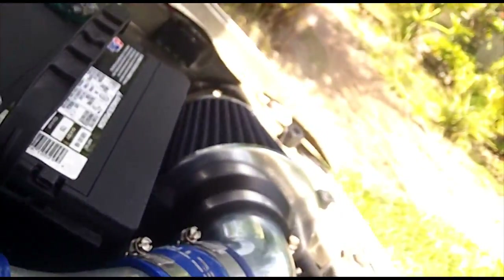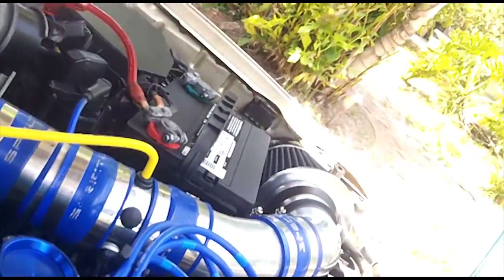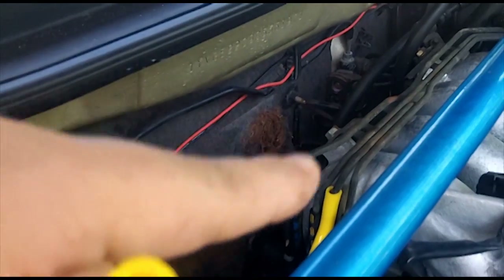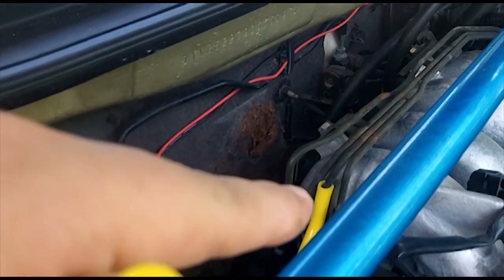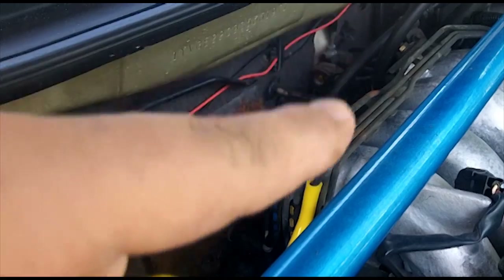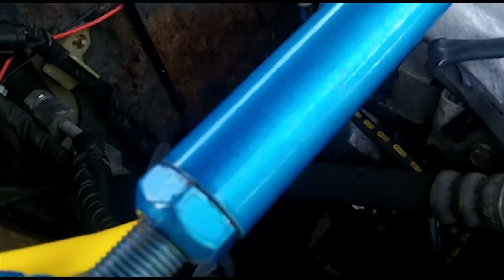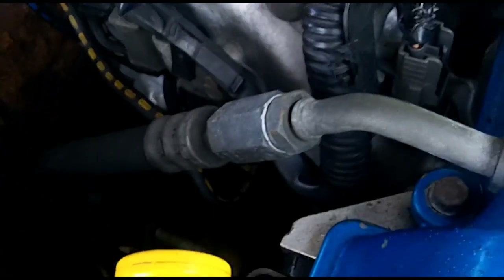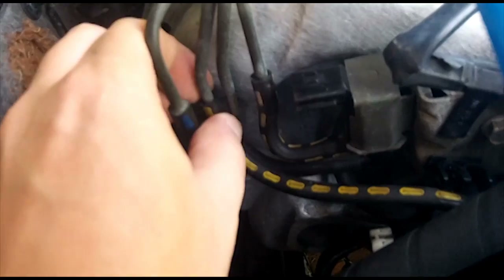Blow into this end and you should hear it come out the intake. If you get a long enough length of hose, you'll hear it over there. The important part is making sure there are no clogs in that line so that you can get good vacuum to this point. I can blow freely, so I know that line does not have any restrictions. Let's call that the end of Step 1A.